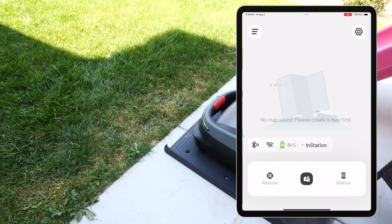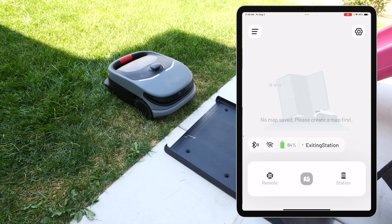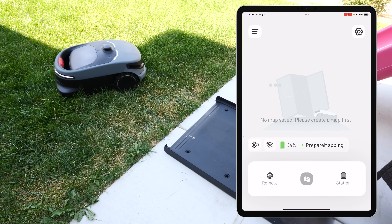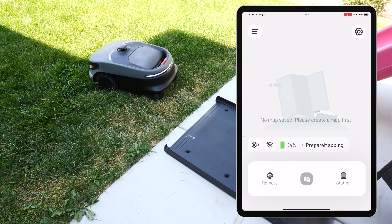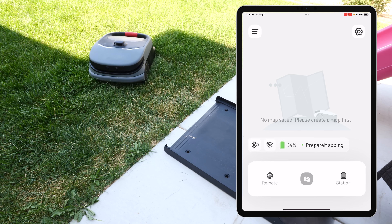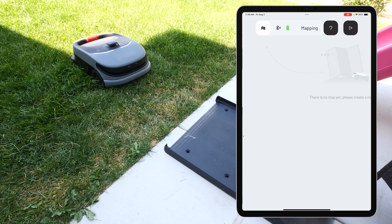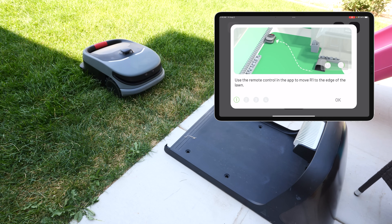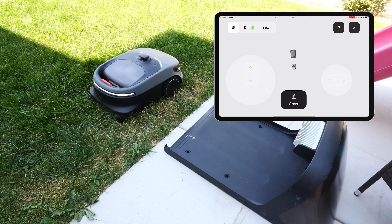Now it's showing that it's currently charging, and let's go ahead and create a map. It's ready to go. So it automatically backs up here. Now this has a kind of self-mapping, 3D mapping ability. During this process, it's going to use the LiDAR sensor on the top to figure out where it's at, and then as I drive it around the yard, it will map out the rest of the yard. We're going to go ahead and add a lawn.